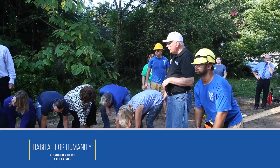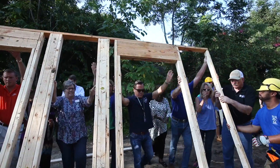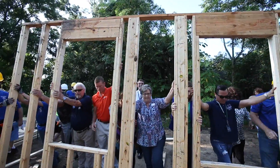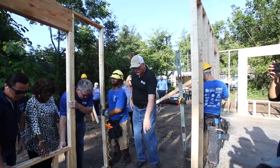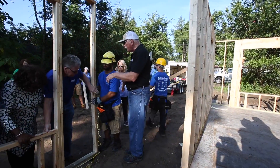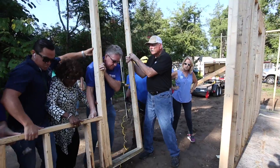One, two, three. Just tilt it up. You don't want to do that. On three, let's lift it over and put it right next to the slab. One, two, three. Let's go.